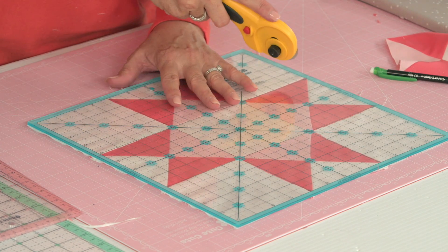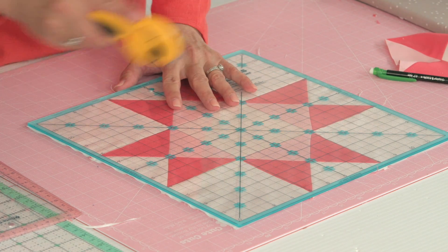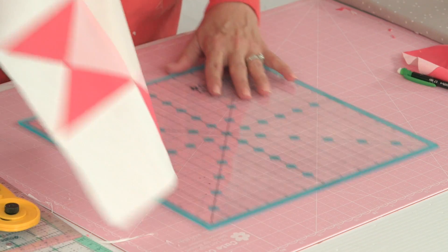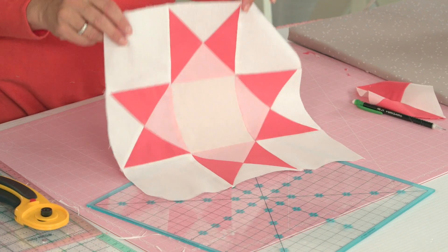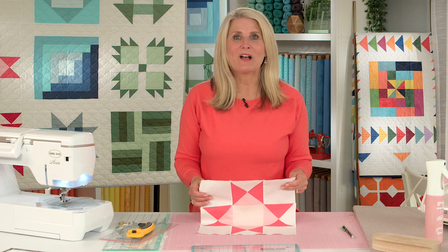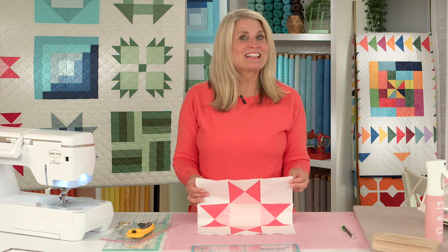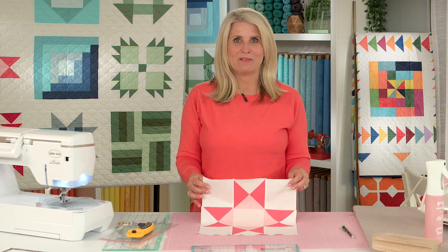Your Ohio Star quilt block is finished! That is a fast and efficient way to create this block. If you've been following along, well done — this is block number four. Join us next time for block number five, our log cabin quilt block.